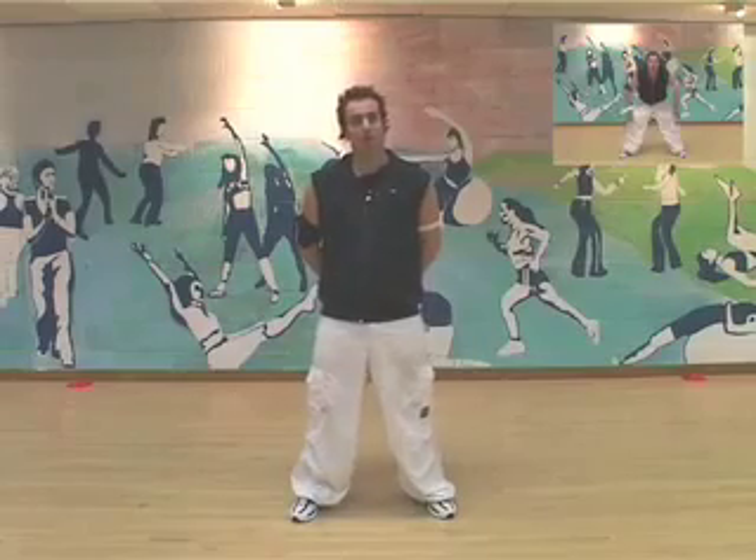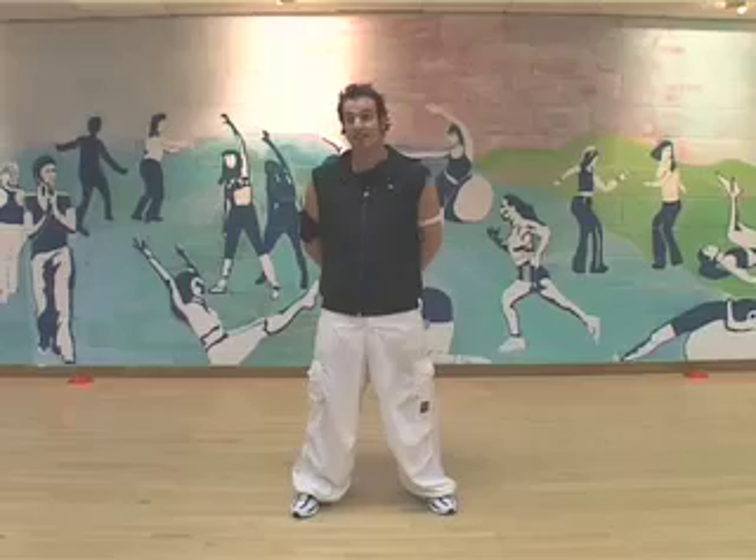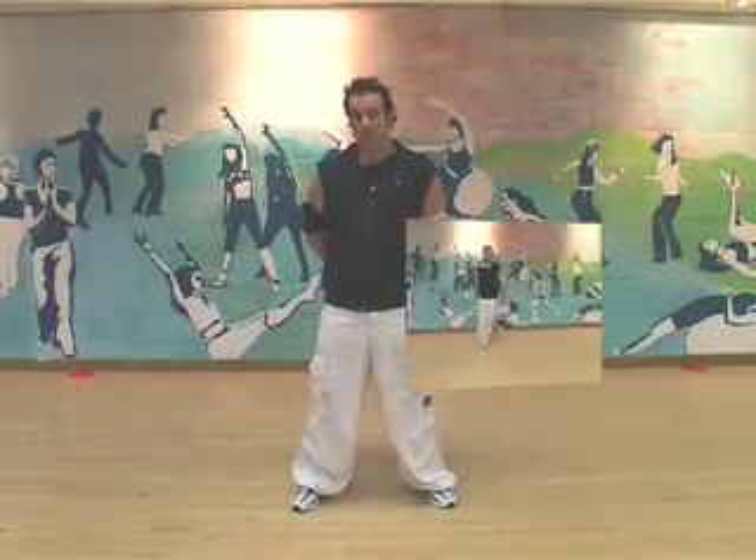Hi guys, my name is Rich Hawke from Dansedays.com. Thanks for coming to join me today. What we're going to start with today is a little bit of aerobics. So we're going to have a warm up, we're going to have a main routine and we're going to have a cool down.